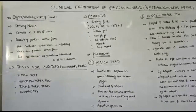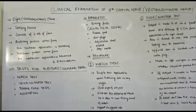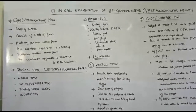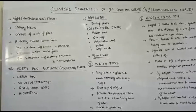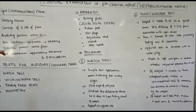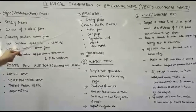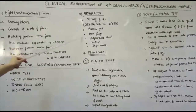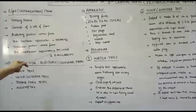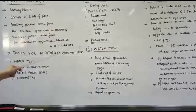The tests for the auditory or cochlear fibers are: watch test, voice or whisper test, tuning fork tests, and audiometry. The apparatus required to carry out these tests includes a tuning fork in any frequency — 256 Hz, 512 Hz, or 1256 Hz — a rubber pad, ear plugs, an adjustable stool, a simple watch, and a stopwatch.